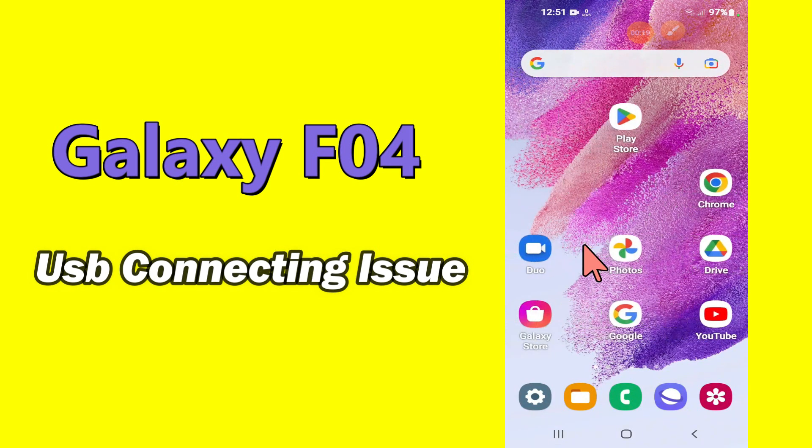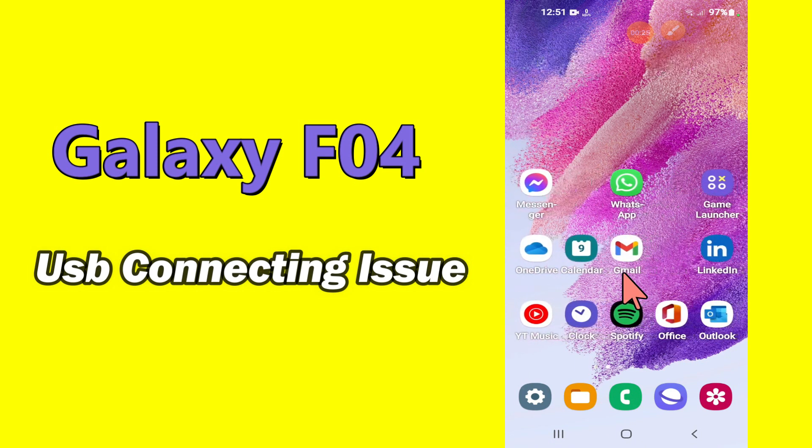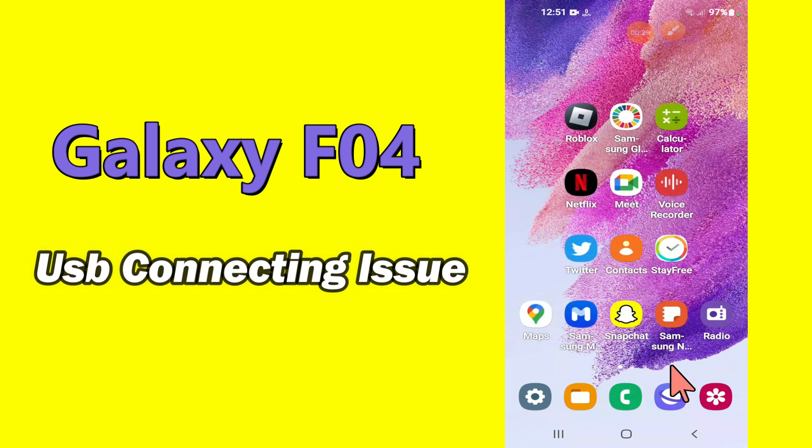But before that, hit the red subscribe button and the bell icon to stay updated. Now watch this video and you will learn how to fix USB disconnecting and connecting issue in Samsung Galaxy F04.